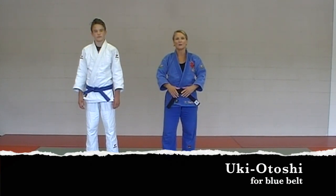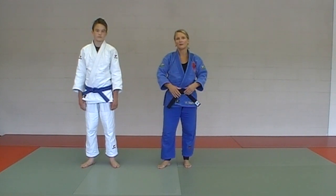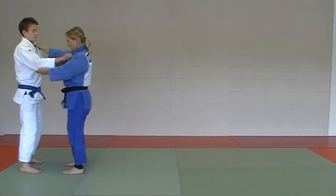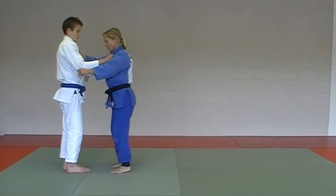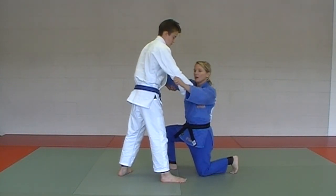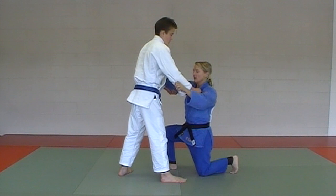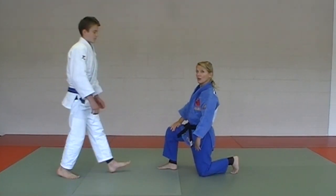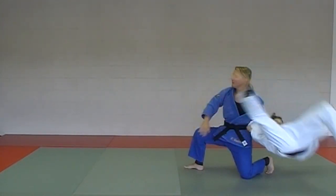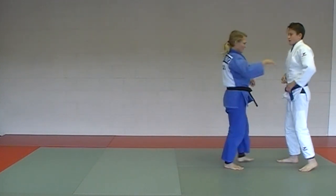Next throw in the blue belt series: uki otoshi. This is also the first throw when testing for your black belt in the nage no kata series, but it's part of the blue belt gokyo. It's going to be a sugi ashi step — one, two — and then the third step, the tori goes down on one knee, keeping live toes. The tori is just going to do a flick of the wrist; the uke does all the work doing a forward rolling break fall. The tori tries to remain as motionless as possible while the uke does all the fly.